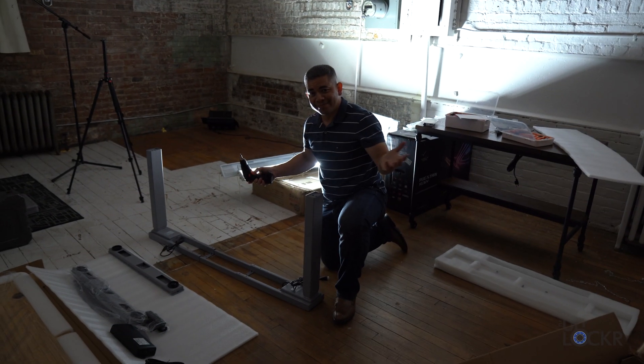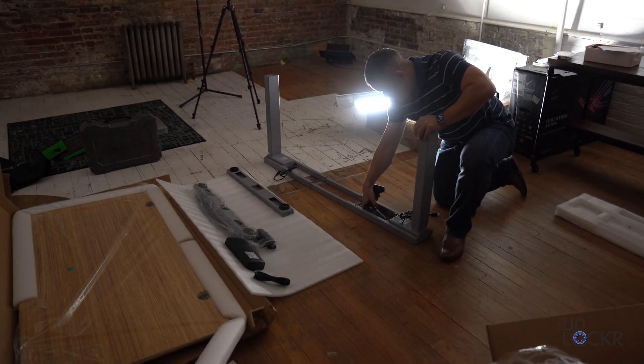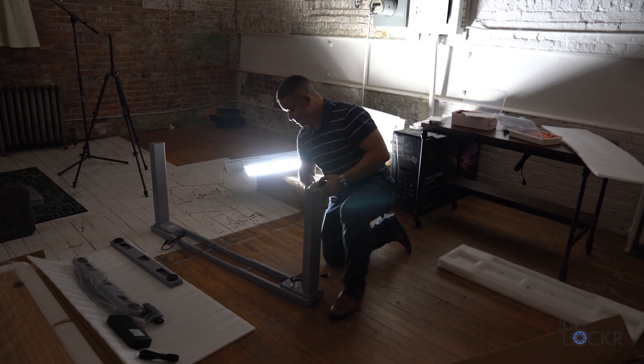Now, gotta go to the airport to catch a flight. I might be late, but that's okay. And I'm gonna leave poor Jaime here to finish putting his desk together. Help me out here, Dan. You got some work to do, bud. Sorry man, I gotta go.